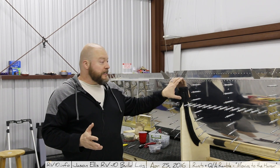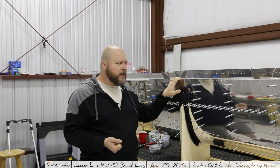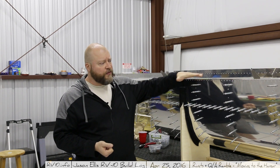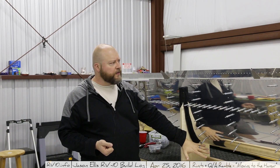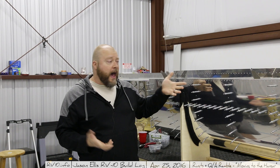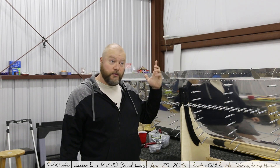Now that I have everything fully dimpled, it's time to start riveting. Interestingly, the plans called for starting by riveting the aft and working our way to the front. I would have expected it to go the other way — work from the front to the aft — but I'm sure there's method to their madness, so I'm going to do just what they say.